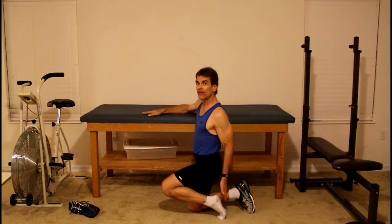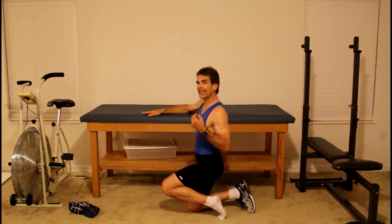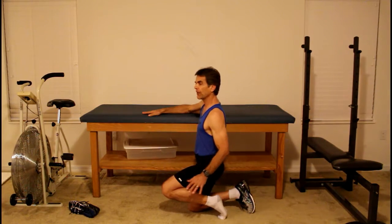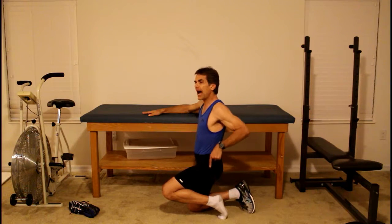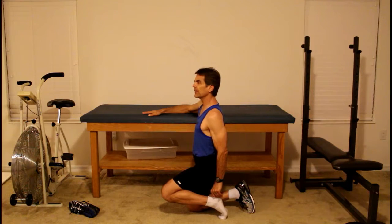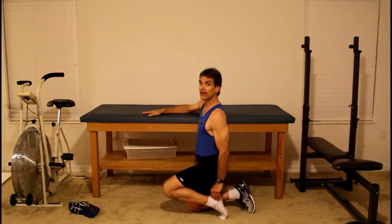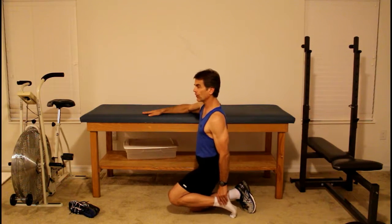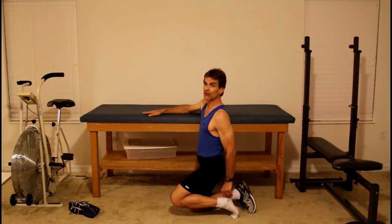Most people with plantar fasciitis feel most of the pain around the heel or the front portion of the bottom of the heel. When you do this exercise, you'll be getting the therapeutic effect if you feel a mild, dull stretch anywhere on the plantar surface of your foot. Make sure you don't put any weight on the left leg, then gently push downward on the heel with your hand until you feel that mild, dull stretch. It should be mild and dull — never anything sharp. If you feel any sharp pains, back off; you're just pushing too hard. Hold the position for 30 seconds.